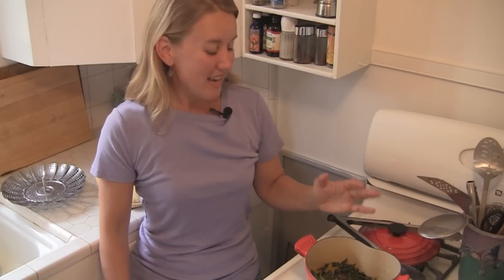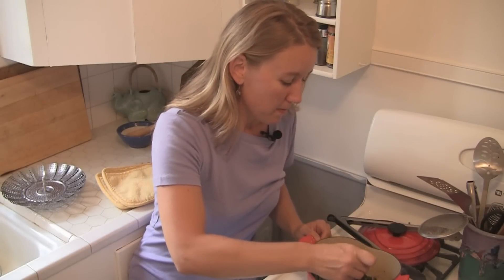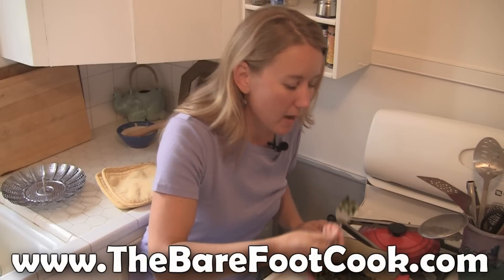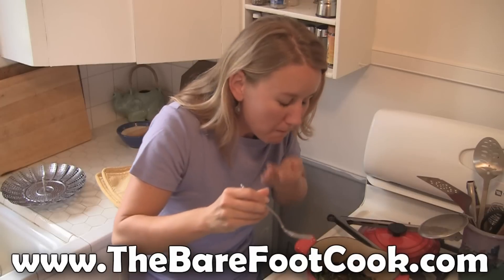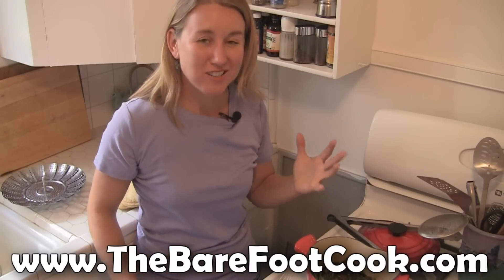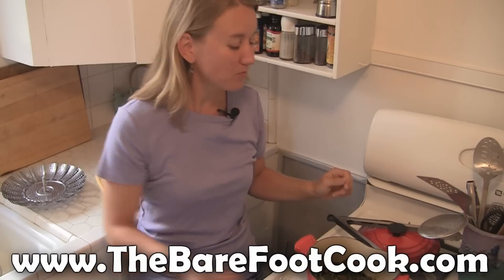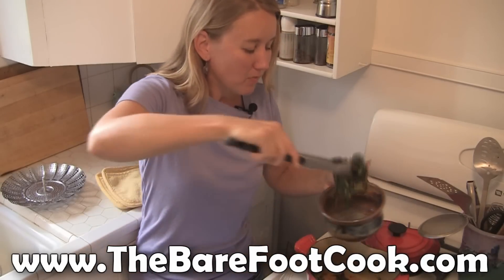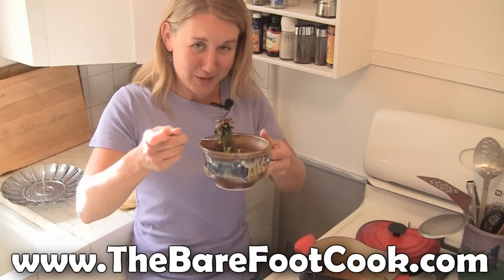So my greens are done, and now I'm going to taste them. Mmm, delicious! I can taste the olive oil and the plum vinegar. Perfect. So I'm going to dish myself up a bowl. I feel better already. To your health.